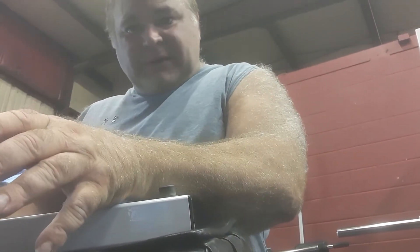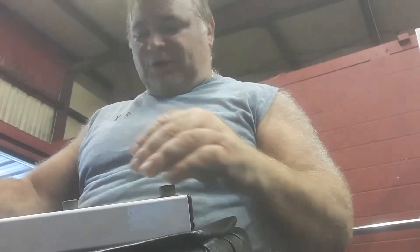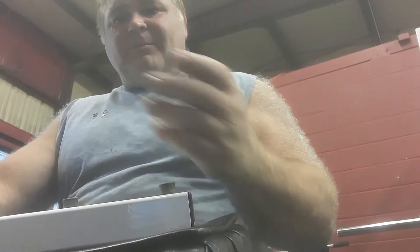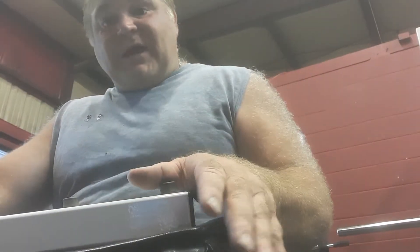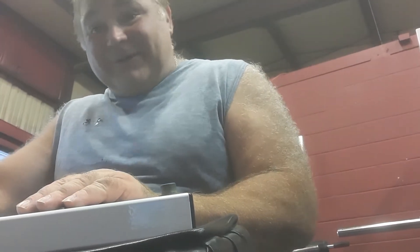Now, when you've got your toes pointed out and heels in, that works a different part of the calf muscle. In a moment, we're going to do where the toes are pointed in and heels pointed out. Remember, any time you breathe when you exercise, breathe in through your nose and out your mouth — always. I have to stress that because so many people don't know how to breathe when doing exercises, whether it's cardio or weight lifting.